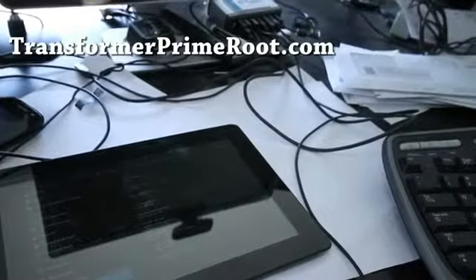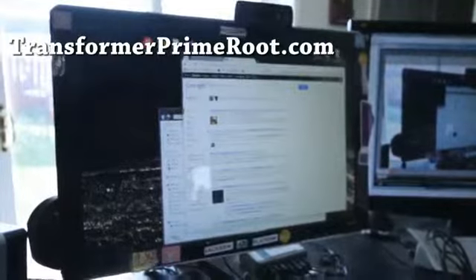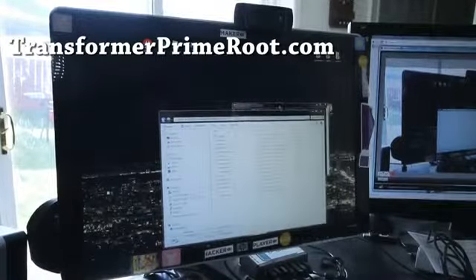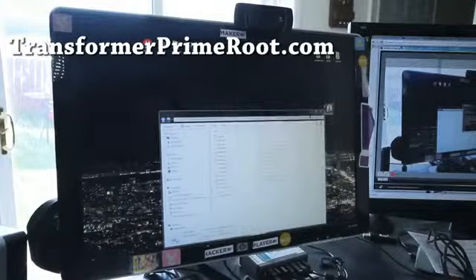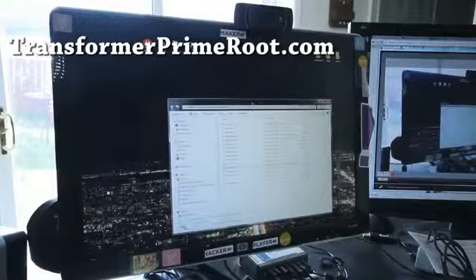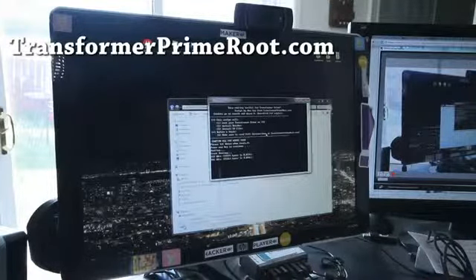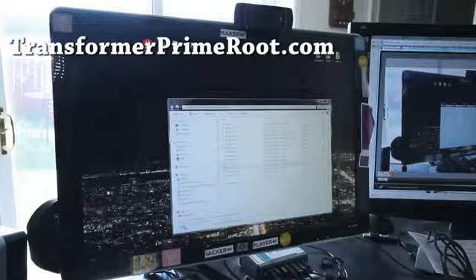You will lose root basically, but you just run the root program again. Just follow my other method, but I'll prove it to you that it works. Very simple to do — it takes about 5 minutes. Just download the transformer prime root ICS94211.zip, then run the runme.bat, and that's it. That rooted it so quick!